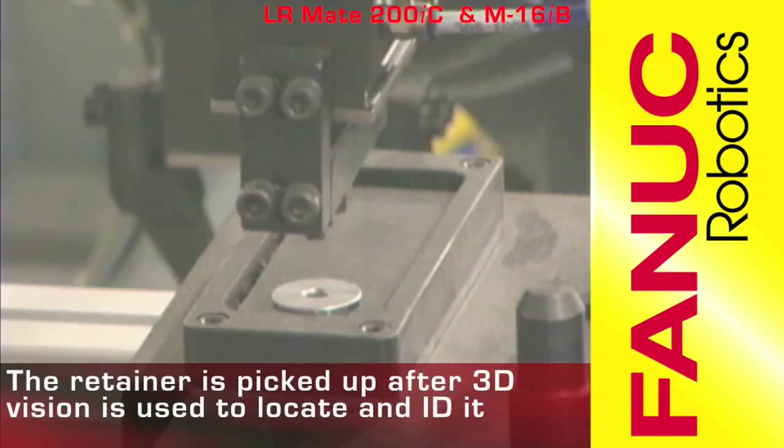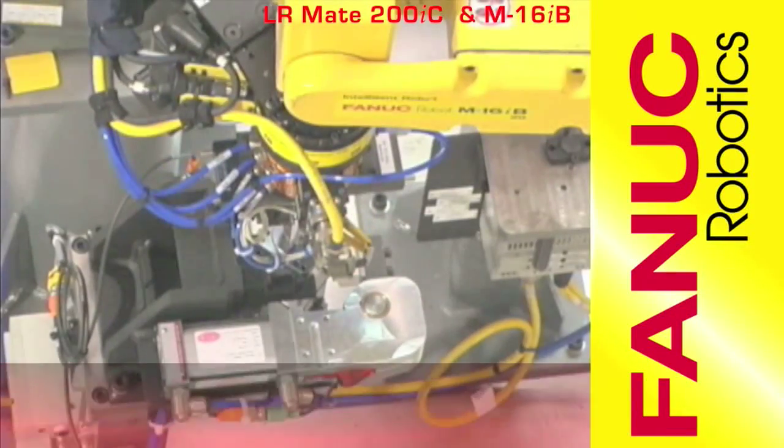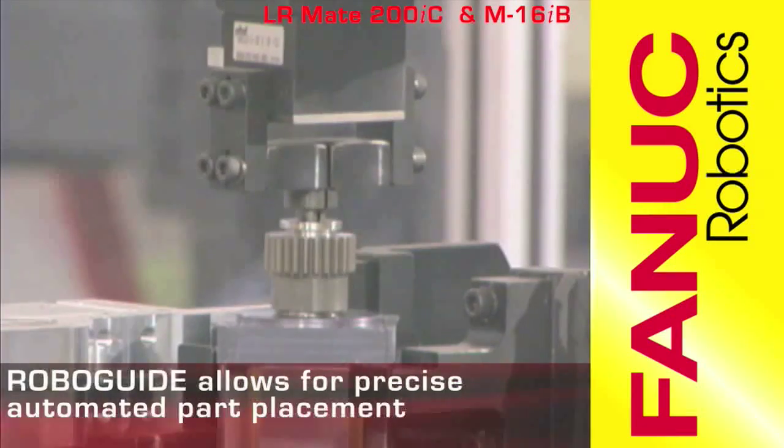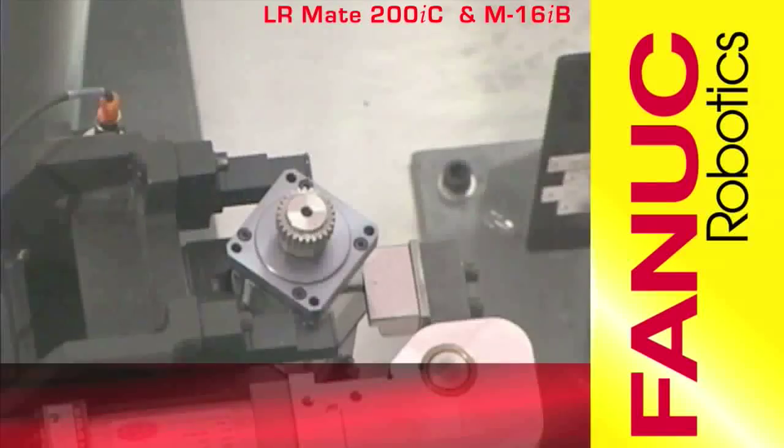The FANUC V500IA 3DV Vision is used to locate and ID the retainer. The FANUC RoboGuide Handling Pro software is used for easy, quick, yet precise robot programming.